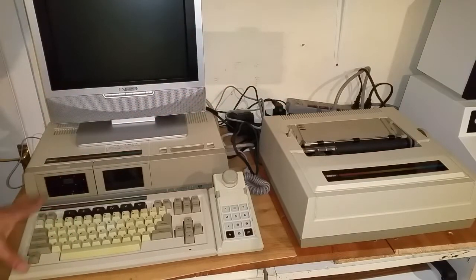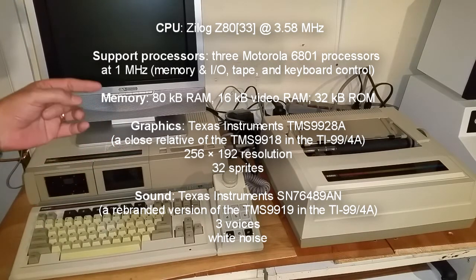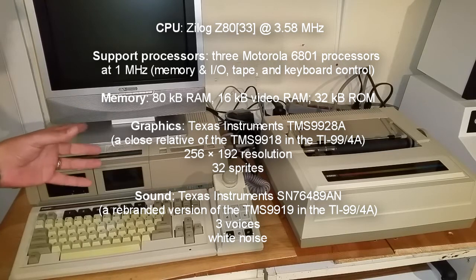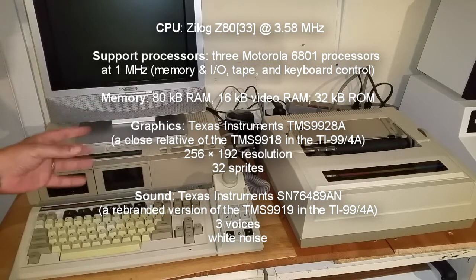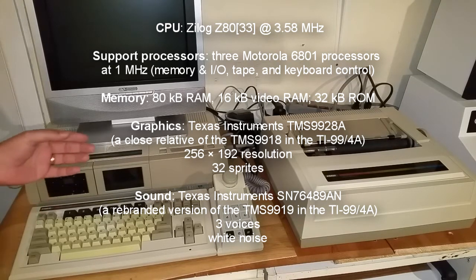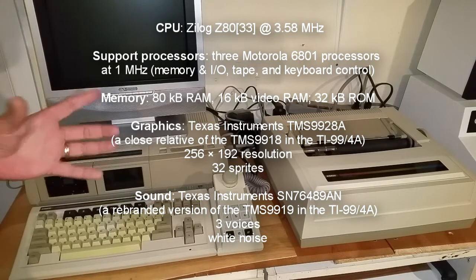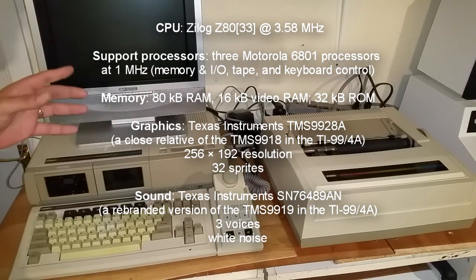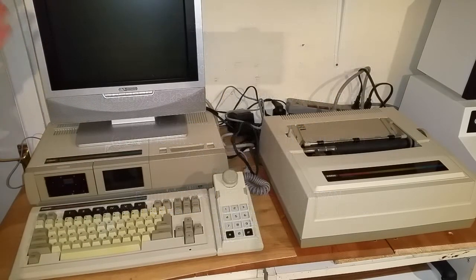The spec on this: it has the same video chip and the same sound chip as the ColecoVision, but it has 80K of RAM as standard, and I think you can expand that up to 144K — there is a memory expansion that plugs into it. I'm not going to go into everything about this because the video would wind up being an hour long; this is just a general overview.